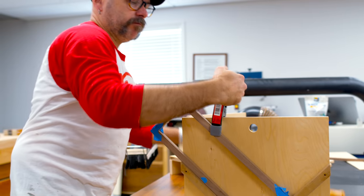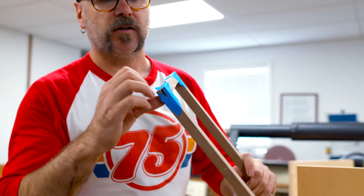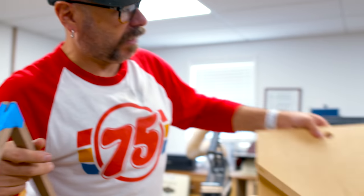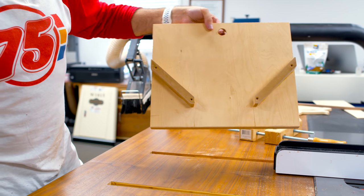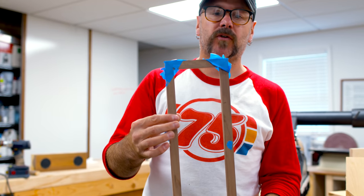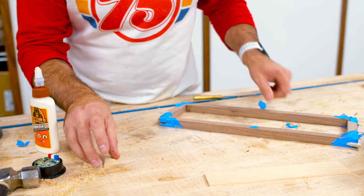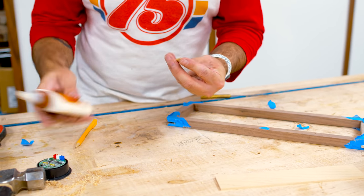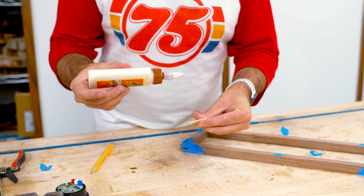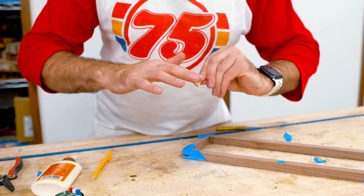This is my spline-making jig which cuts little spline slots — I've got a video on this as well. Now we're just going to cut some maple to fill in those splines and that's going to strengthen up those corners. I already had some thin maple laying around from the last time I cut splines, so that saved me time.